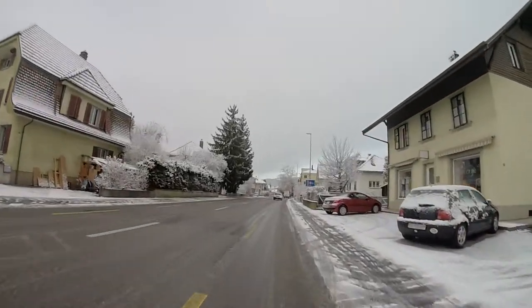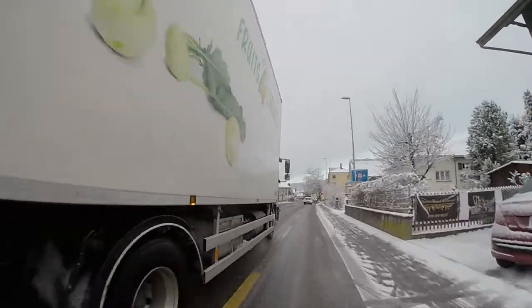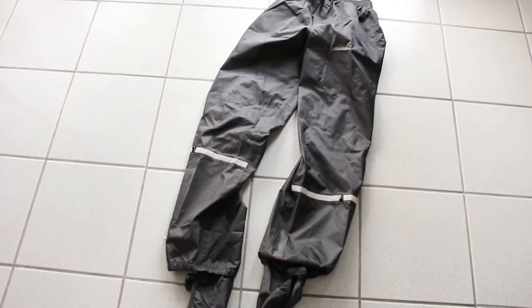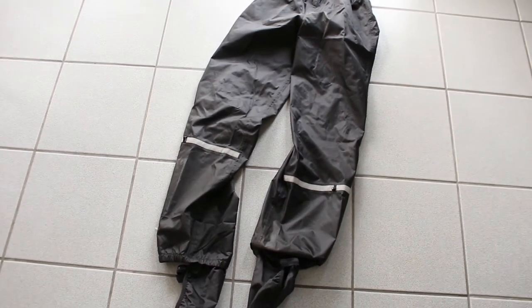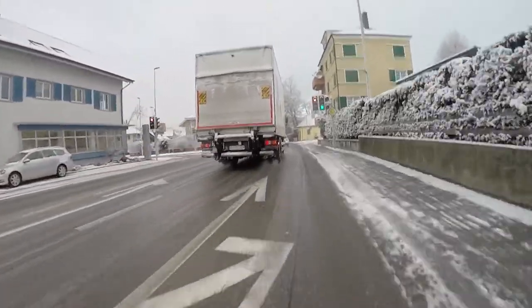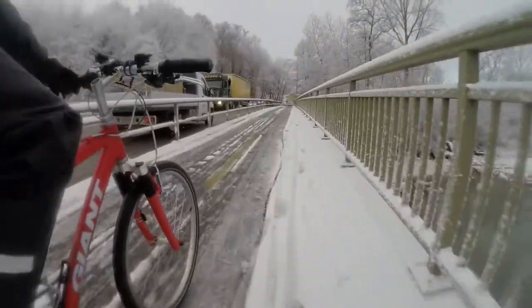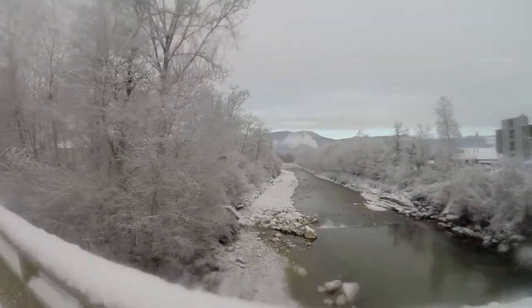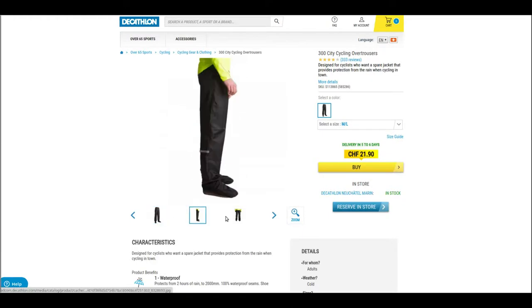Hey everyone, I'm going to show you probably the best thing I've bought so far for winter cycling, and that's these over-trousers. I've been wanting to get these for a while but I've never been able to find ones that actually fit right. These ones I got from Decathlon, which is a sporting outlet store here in Europe, and they're really inexpensive too — like 20 bucks — and so far I'm really liking them.